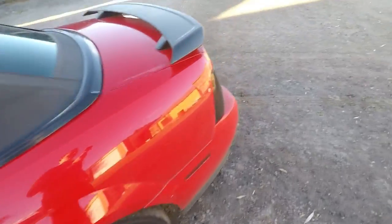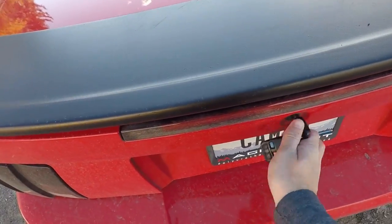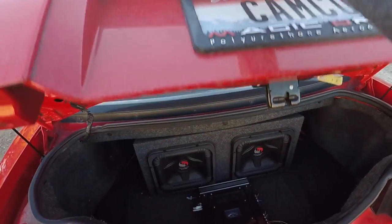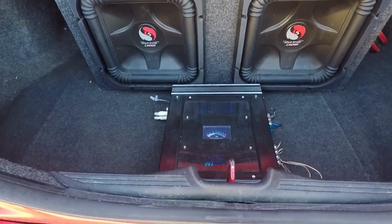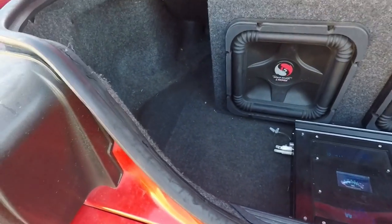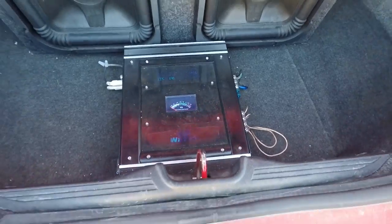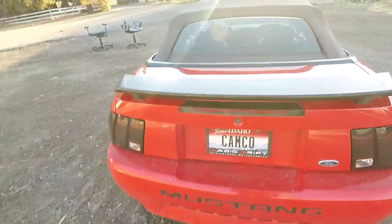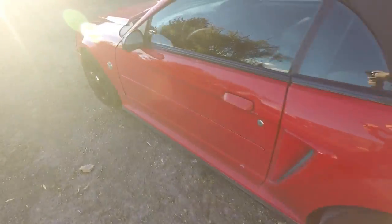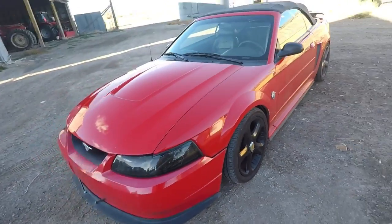Now we go around to the trunk setup. If you guys were able to catch any of that in the intro — two 10s that don't fit very well, a really crappy amp, and a wood base with no spare tire because it won't fit. Blacked out spoiler — I guess that's a thing. That's pretty much it on the outside; a lot of it is underneath.